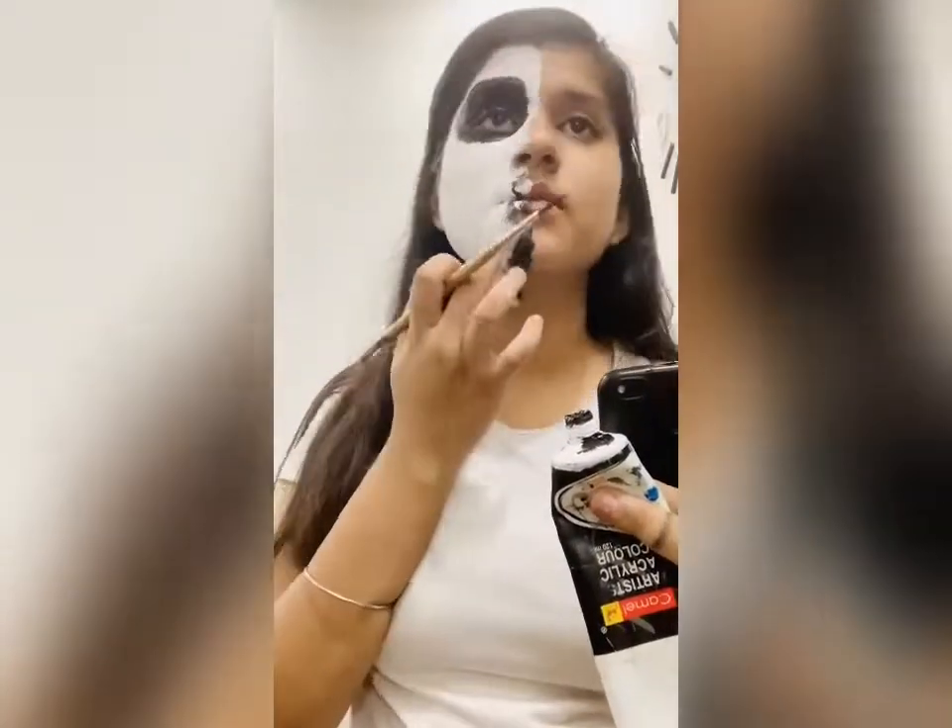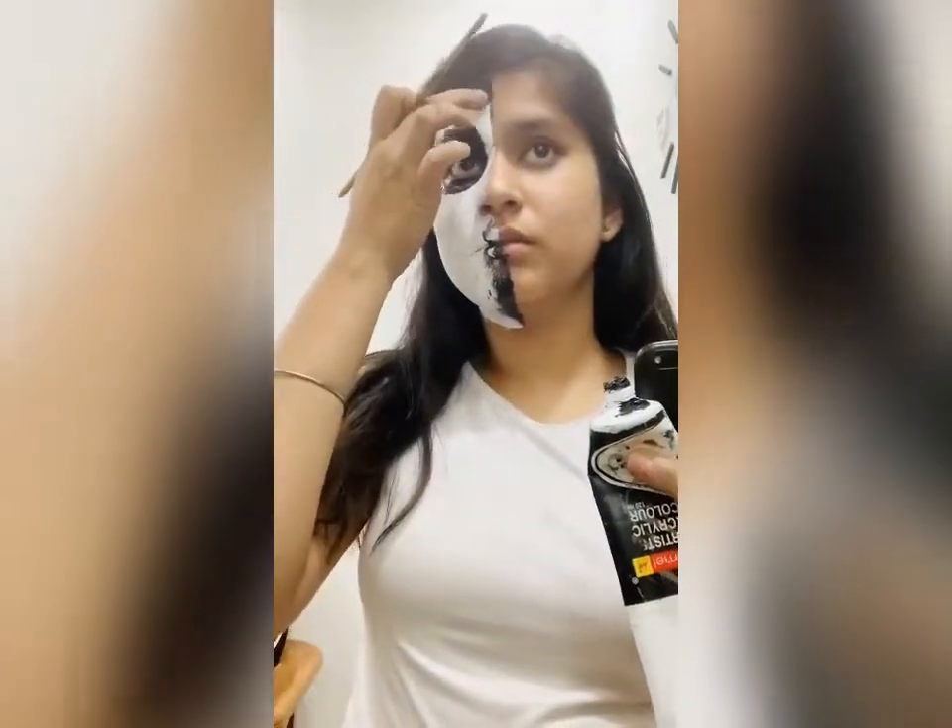If you dab black color like this, it will give a realistic look to your face.